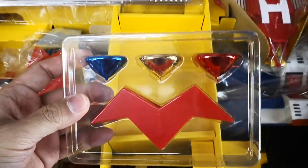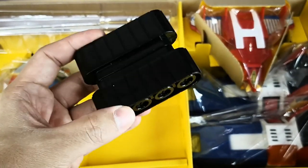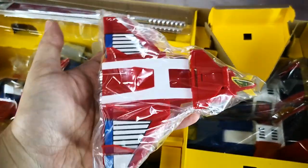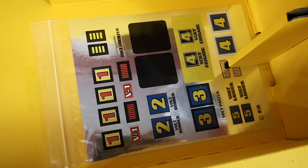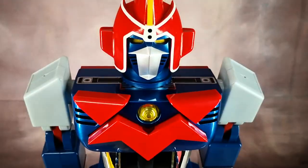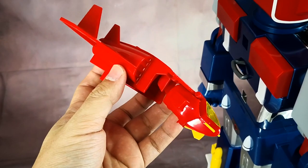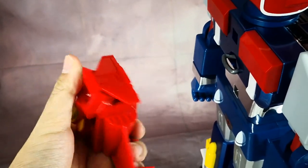Here's the first set of accessories. This is the plastic tank treads. Here's the Volt Cruiser. Two giant Voltes 5 swords. Vintage style stickers are included in this unit. There's no instruction manual since it's already printed on the side of the box.